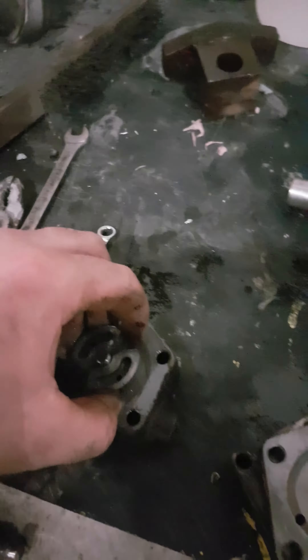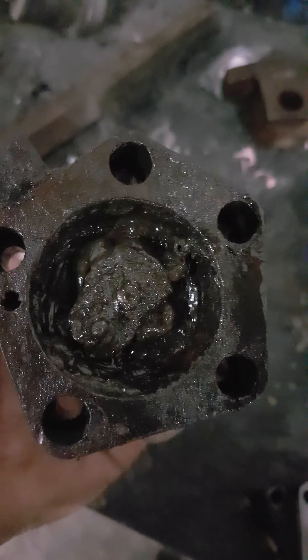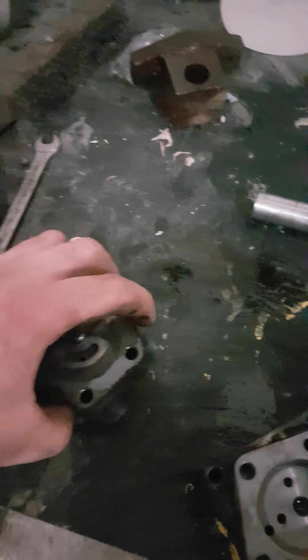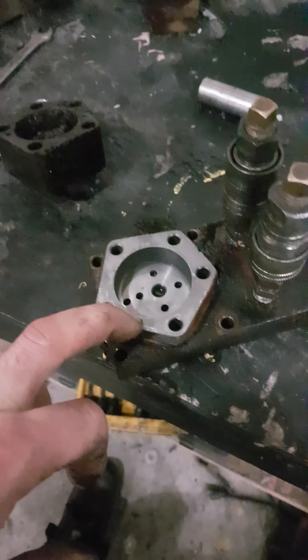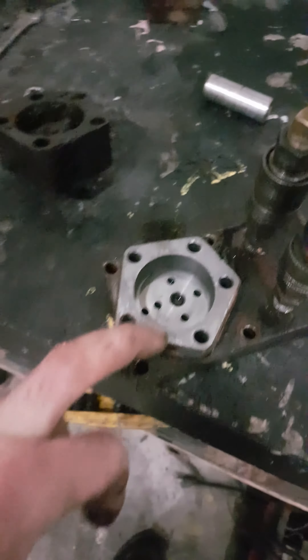When you remove this, there's a flat head screw right here — pull that out. This whole thing pulls out. There's an o-ring in the center of this; it prevents the oil from spearing out. In the middle of this is a really thin, see-through gasket.